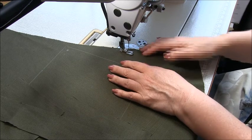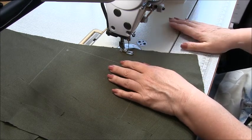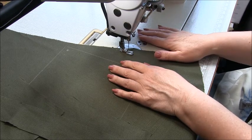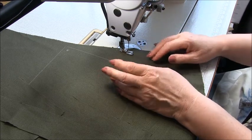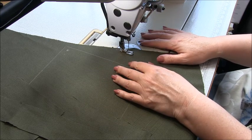There's one centimetre, three-eighths of an inch seam allowances, and I'm going to finish the raw edges with a three-thread overlock — a wide three-thread using the left needle and two loopers. When you're ready, let's get started.